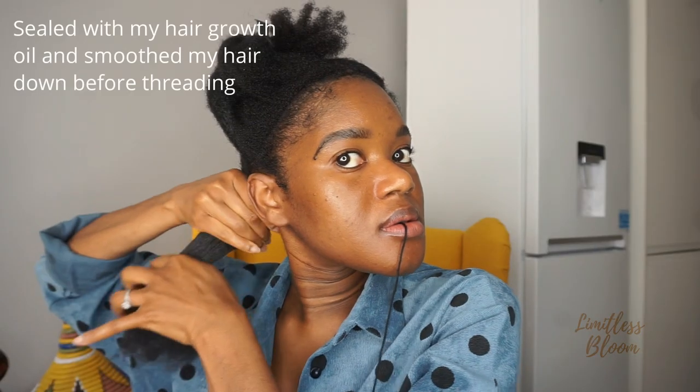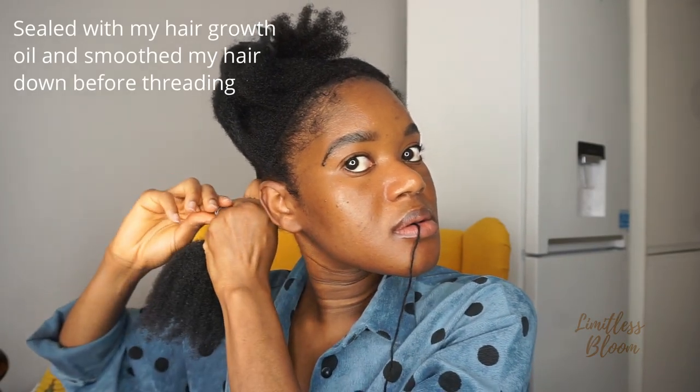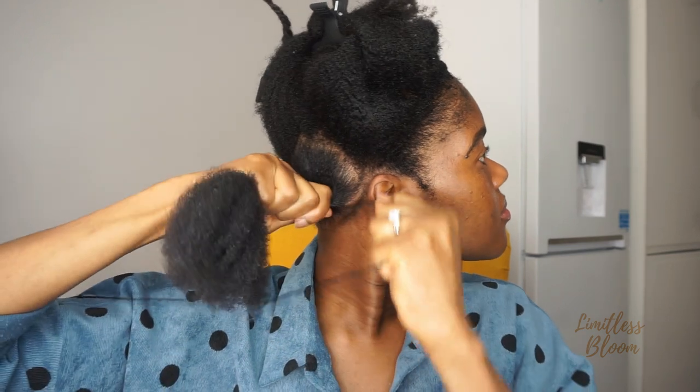I like to stretch out my hair while combing it because it makes it easy for the comb to go through instead of letting it go. It keeps it stretched and makes combing a lot easier. I forgot to show you this but I sealed my hair with my hair growth oil — I'll put the link up on the screen so you can have a look — and then I smoothed down my hair to make sure there was no frizz before going in with the threading.